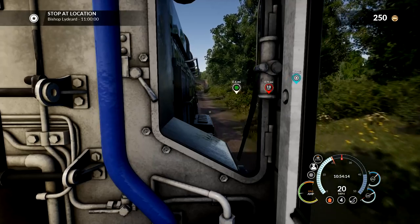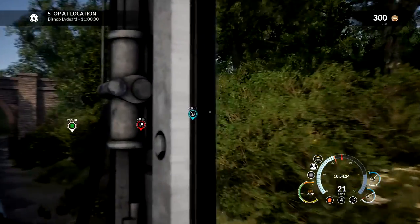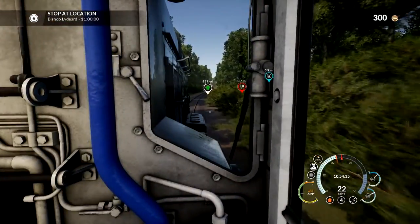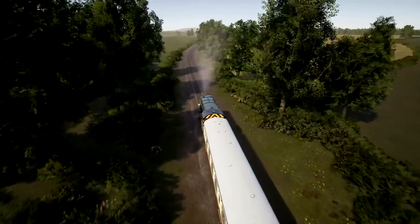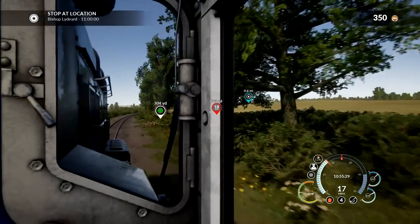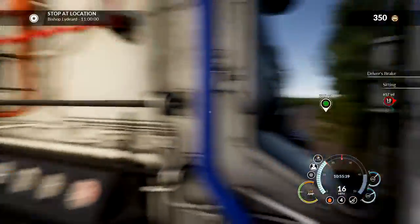We can't actually get to the speed limit, which is 25. I think our max speed so far has been 20. We are approaching the stop-off point, which is called Bishop Lydrid - I guess we're in Wales. We should be pulling in very soon. The speed limit does change somewhere down here - it goes down to 10. We are still full throttle but we are losing speed because we're going up a hill. This thing is so bad at going up hills. Shunters aren't meant to be fast.